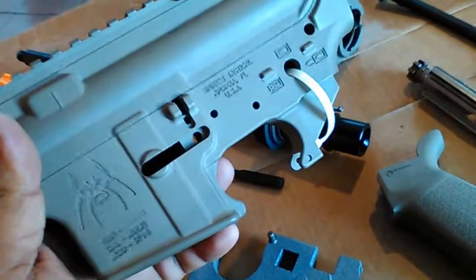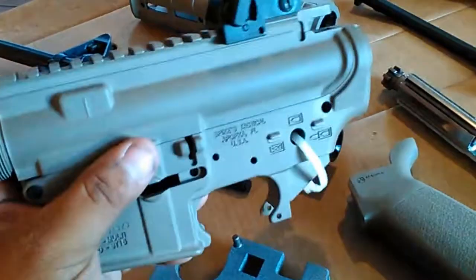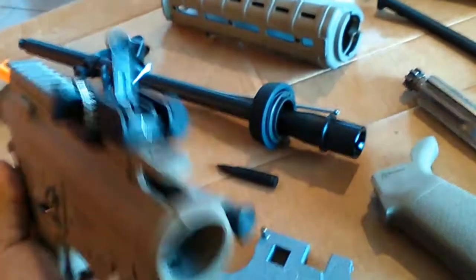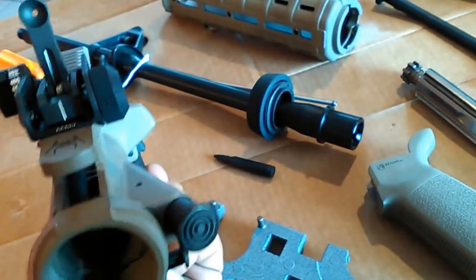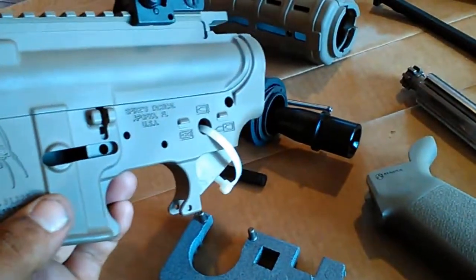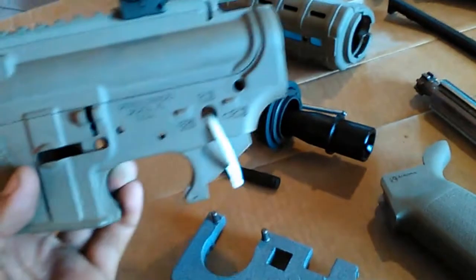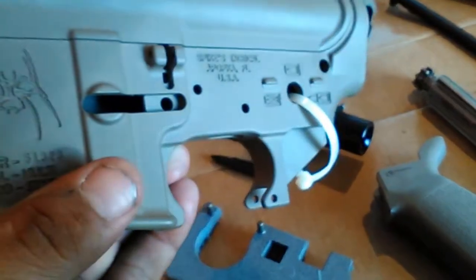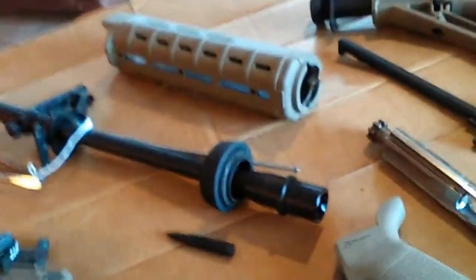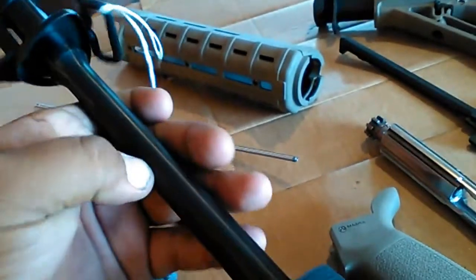Alright guys, so I got a Spikes Tactical lower and upper receiver. I was planning just to build an upper, but it works pretty good, so I decided I was gonna build a whole other rifle. I ordered the flat dark earth upper and lower receiver from Spikes and wanted to make it mid-length.